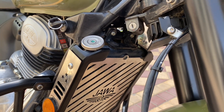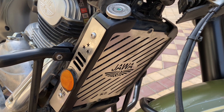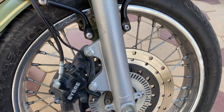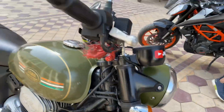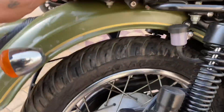Looking at the key specifications, they are almost the same as Royal Enfield, which is also available in this segment. For the brakes profile, both the front brake and rear brake are disc type, and it comes with completely dual-channel ABS.